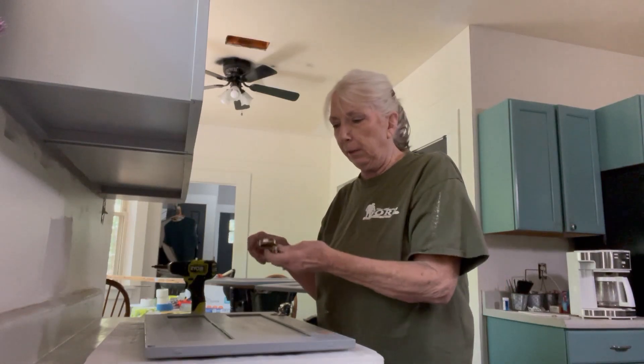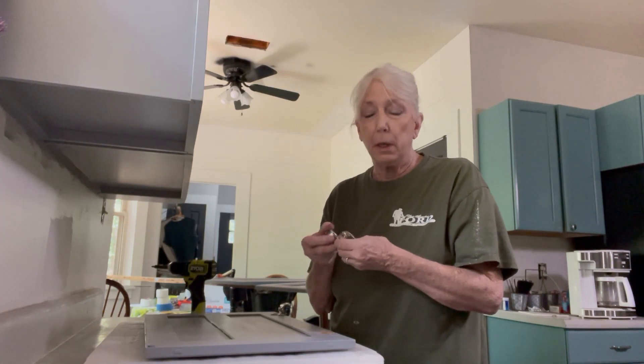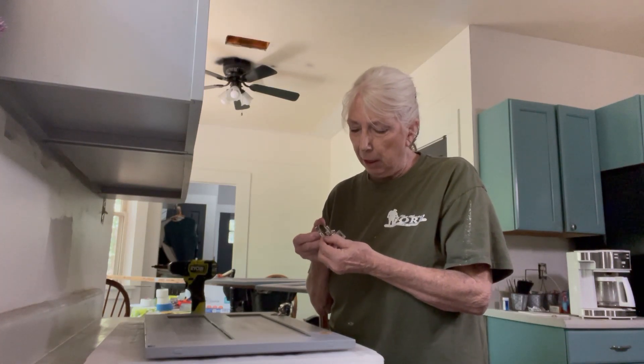Yesterday when I did this side of the cabinet I did remove the hinges and I did boil them and clean on them — there's still just a little bit of stuff on them.